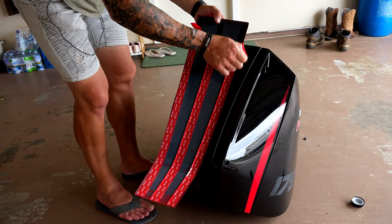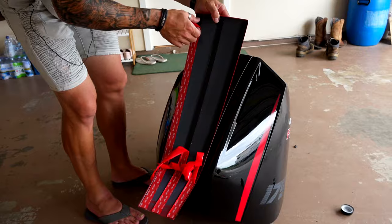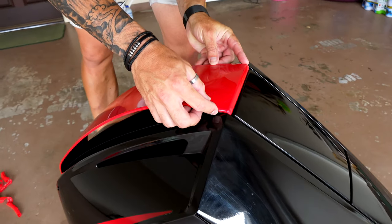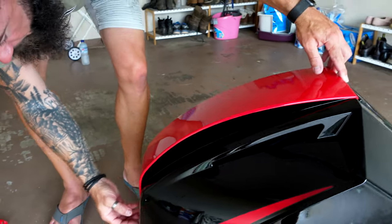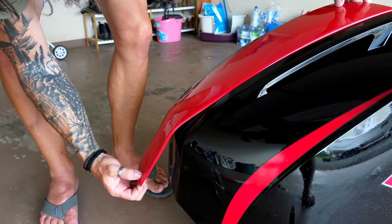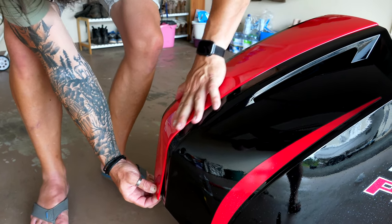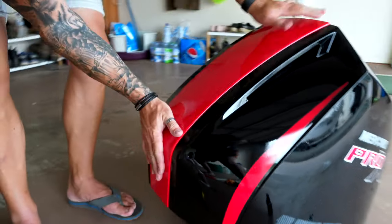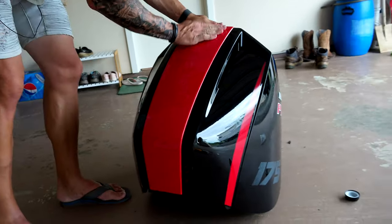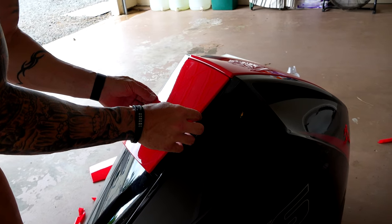Now just pull off your tape, and we're ready to stick it on. So lock your top over. That easy. And just repeat with the rest of the panels.